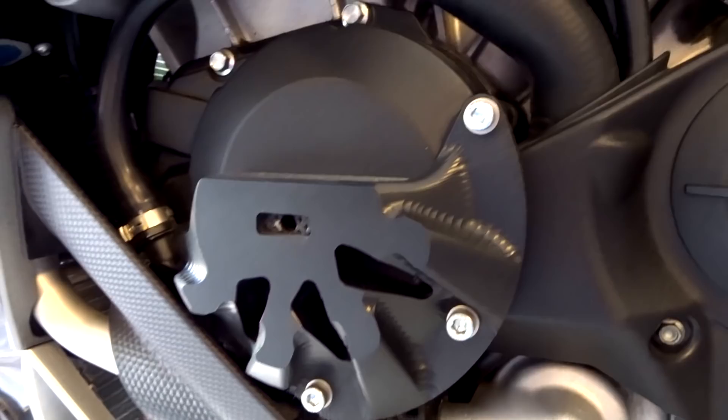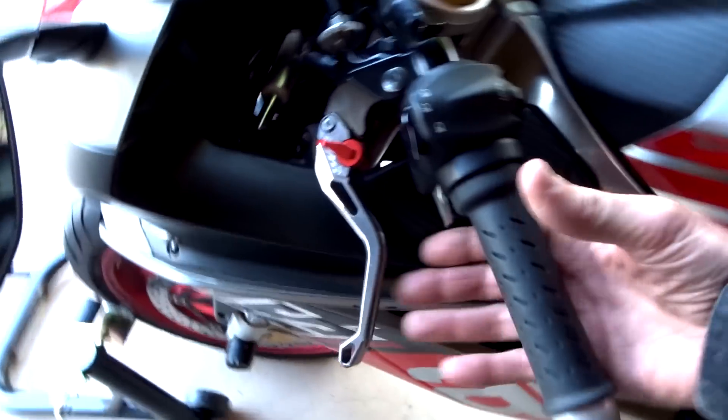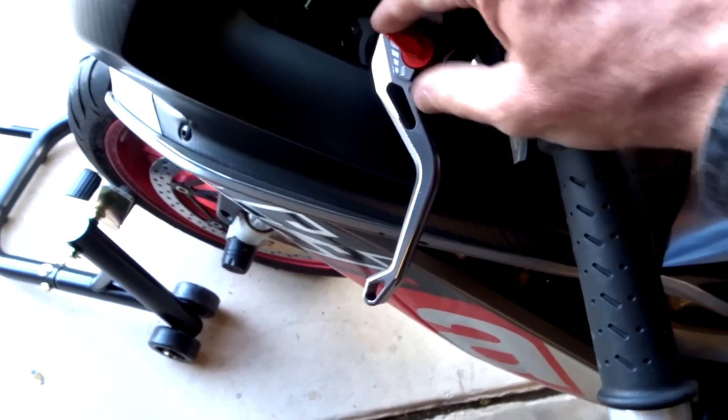It's cool how the blinkers are integrated into the mirrors. Coming over to this side, there's another frame slider. I've got a GoPro mount on there in case you ever want to run a GoPro — one down there, one up there. And there's the other engine cover; to me T-Rex makes the best looking engine covers out there.